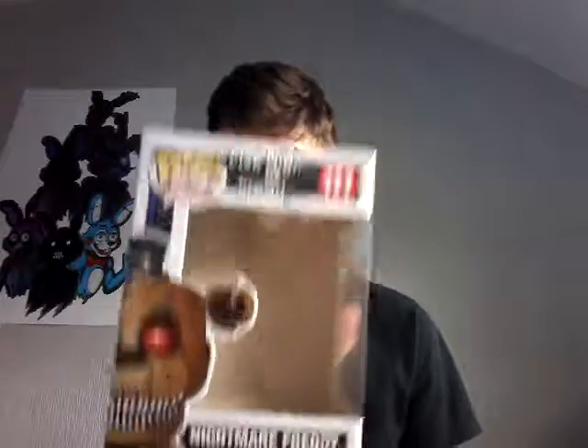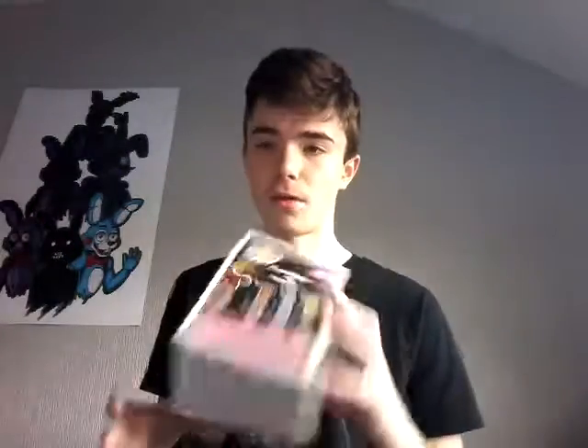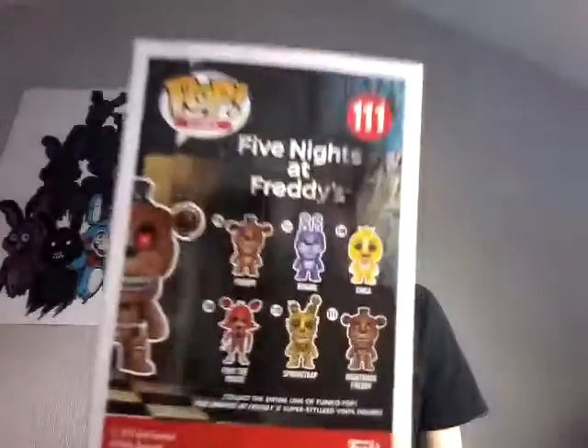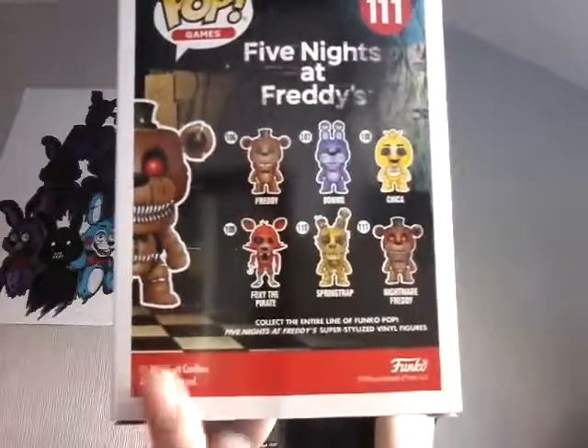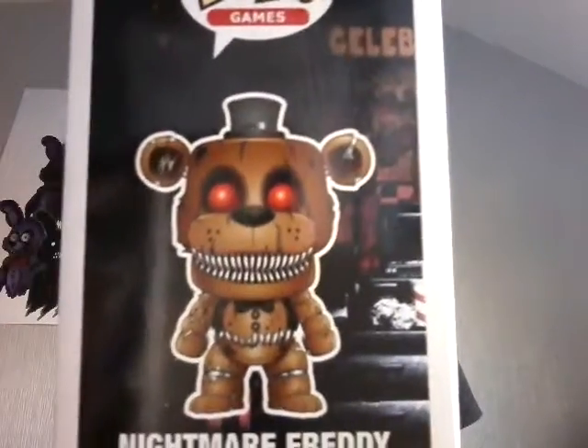Let's just have a look at the box first. That is the front — I haven't shown you the front of the box because I was doing Springtrap. That's the front of Springtrap, and that's the front of Nightmare Freddy. On this side here, there's still a bit of an open window with Nightmare Freddy on the side — figure number 111, which is interesting. Obviously, Nightmare Freddy's head is there with Funko Pop Games. I get confused with the name Funko and Pop nowadays — it's not the first time. On the top, it's the same thing. At the back here, it shows the figures you can get. Nightmare Freddy is on this side. It says Five Nights at Freddy's there, you know, all that jazz. On this side, obviously Nightmare Freddy in his creepy glory — spooky.